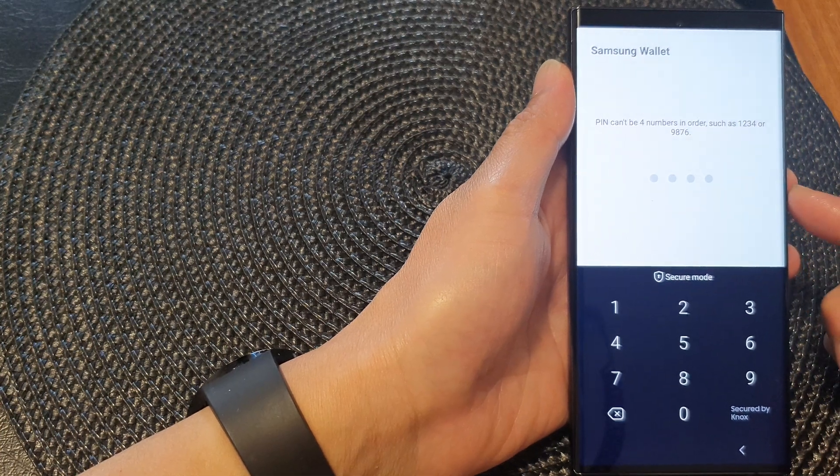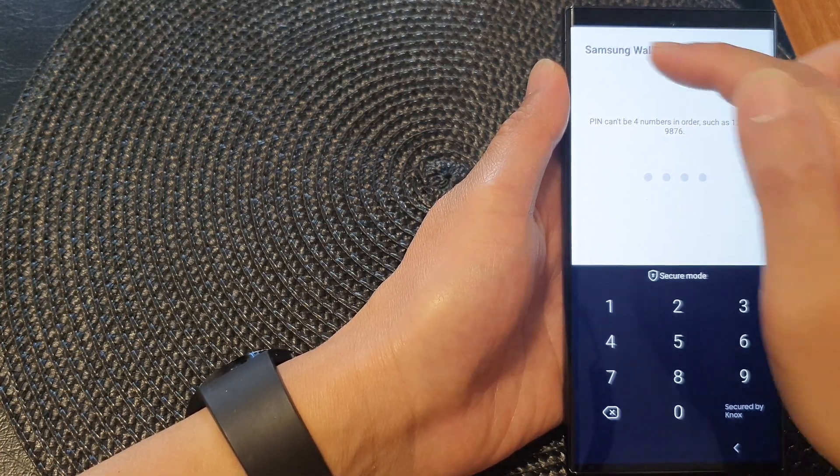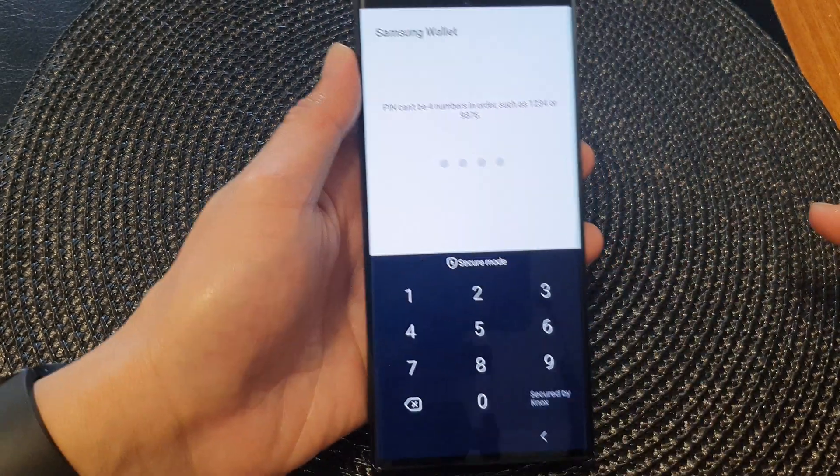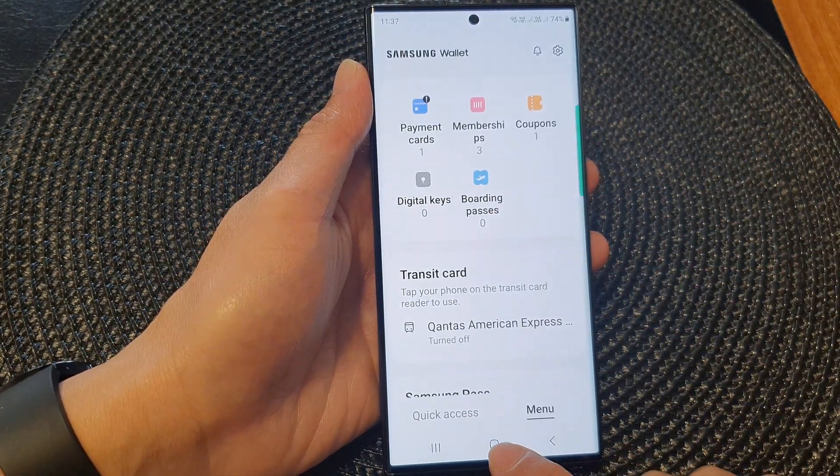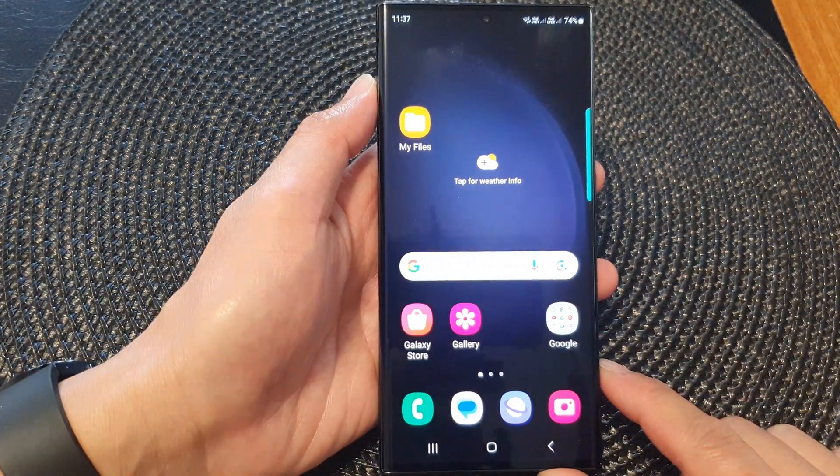In this video we're going to take a look at how you can change the Samsung Wallet PIN on the Samsung Galaxy S23 series. First, tap on the home button to go back to the home screen.